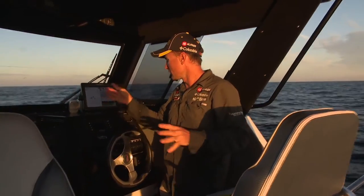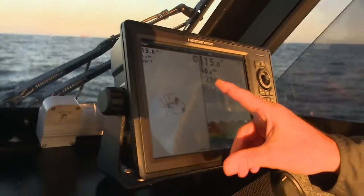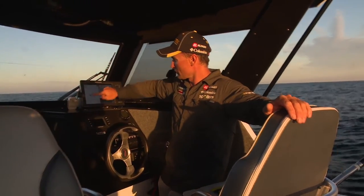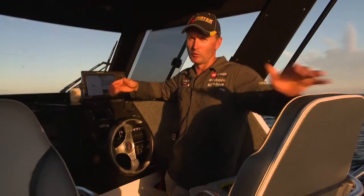There are a couple of schools of thought about whether you leave your depth sounder on or not when you're fishing. I definitely always leave mine on because you can actually see the schools of Mulloway and Kingfish come through when you're anchored up. It lets you know if the water temperature changes — 23.4 degrees at the moment — and the big thing is it'll let you know whether we actually slide off the anchor in the dark, because once it gets dark you really don't know whether you've moved or not.